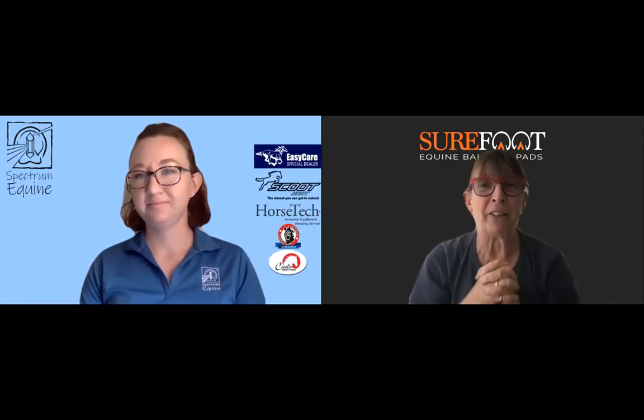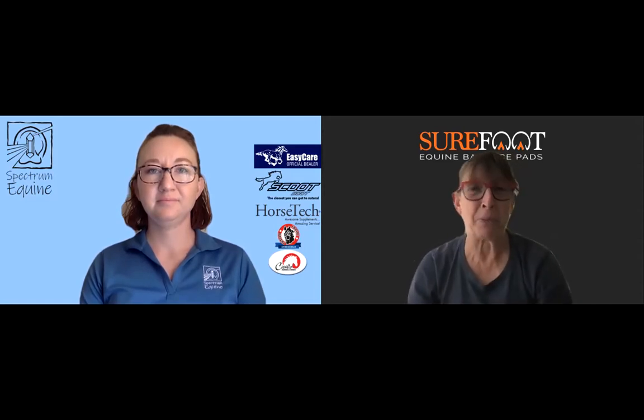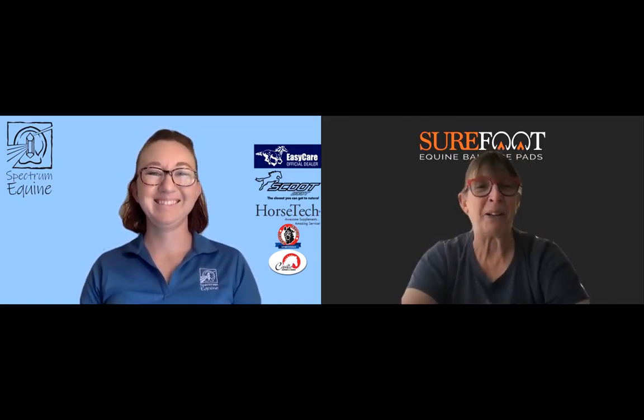Today my guest is Sarah Hunt, and she's returning for tips and tricks on boot fitting, which I am so excited about because I am now struggling with figuring out what boots to get for my horse. Hopefully the tips and tricks are what's going to help me here. He's out in the field, but I'm ready to get home and try to figure this out. So welcome, Sarah. Thank you so much for joining me today.